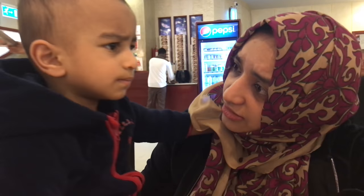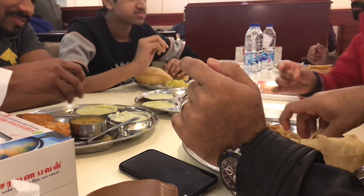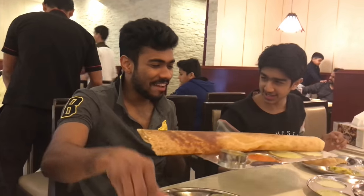This is Shani, whose butter chicken I had made in my previous video. After breakfast I had some shopping to do.